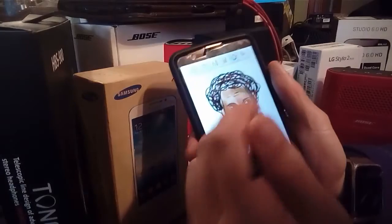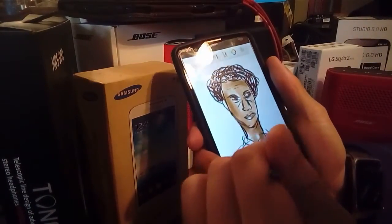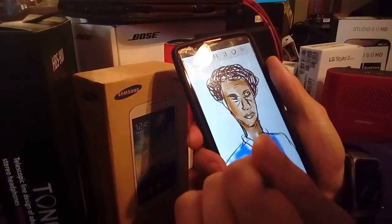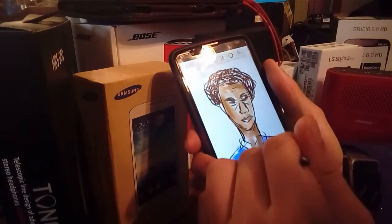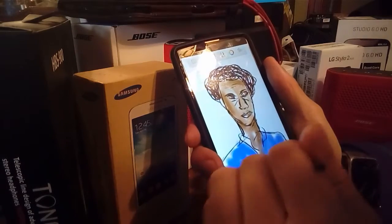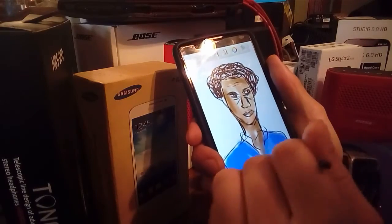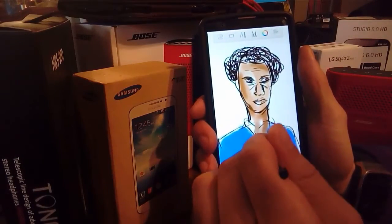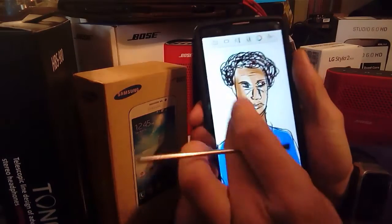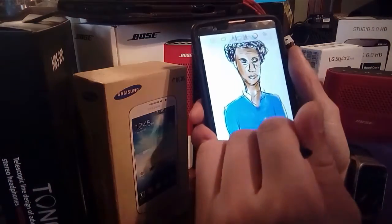When you get to the clothing, you can choose a color. Let's go with a blue shade for his shirt. So how's that turning out so far? You can minimize that and continue.